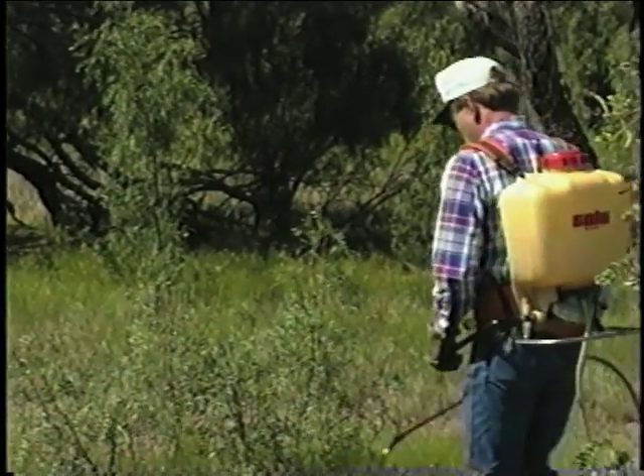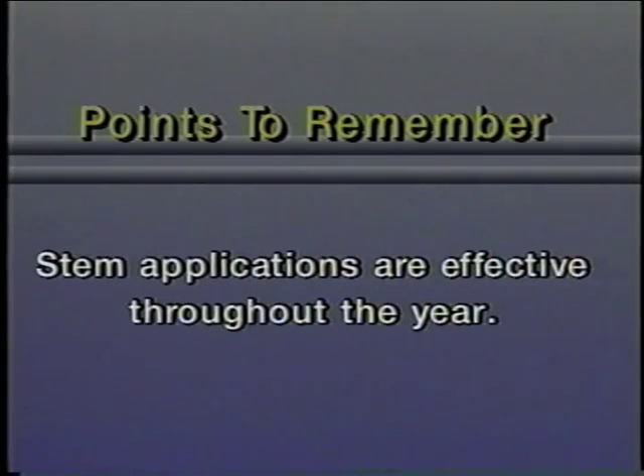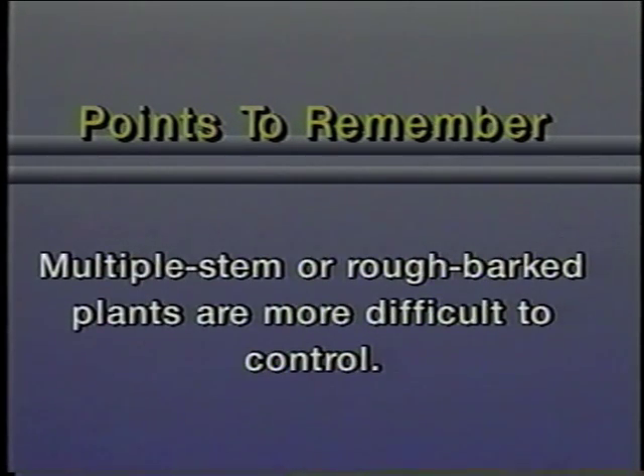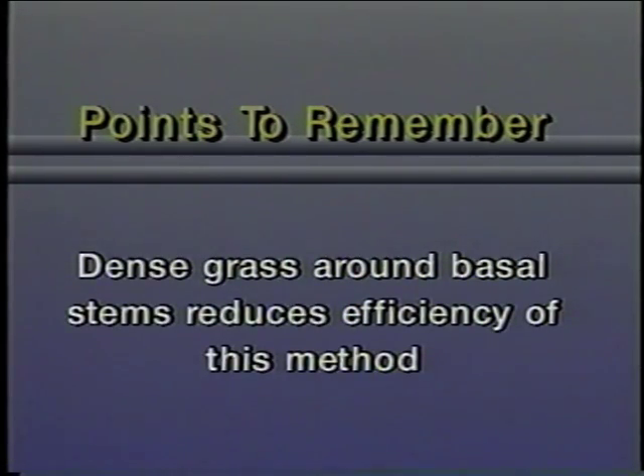When using the stem spray method, keep these points in mind. Stem sprays can be used any time of the year, although growing season applications are best. Always follow herbicide label directions. Remember that the cost of treatment escalates rapidly as density of brush increases or number of basal stems per plant increases. Multiple stem plants or rough bark plants are much more difficult to control with this method. Don't spray when basal stems are wet, and remember that dense grass around basal stems reduces the efficiency of this method.